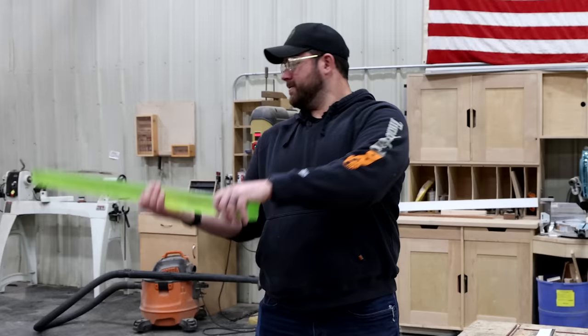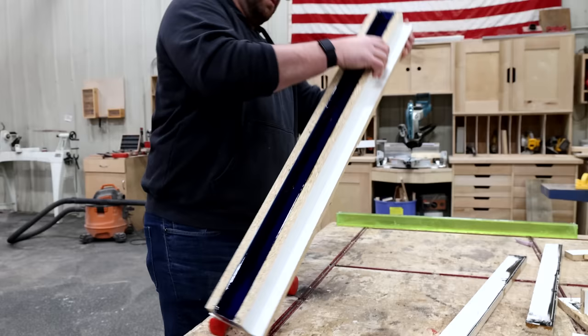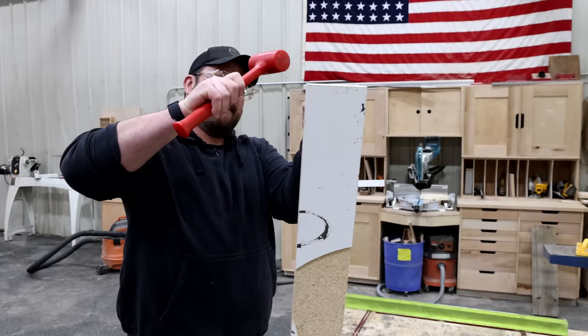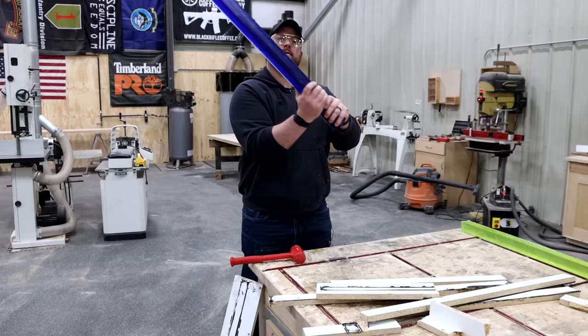Wow — that color looks really good. This blue is so finicky. I built this mold so stupid, and so smart. Now the question is: can I make this round?